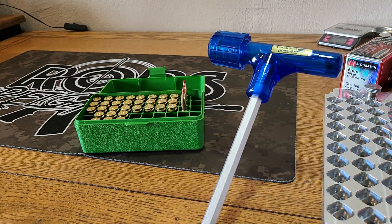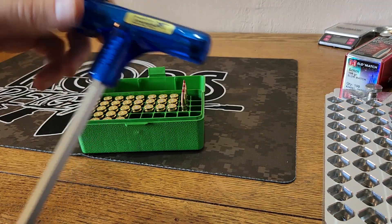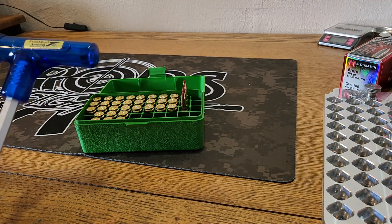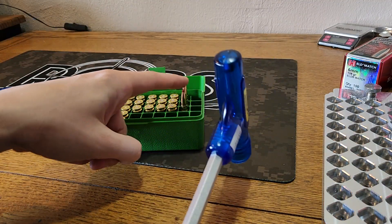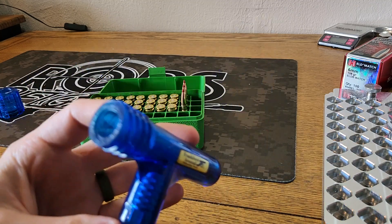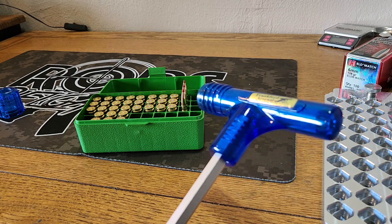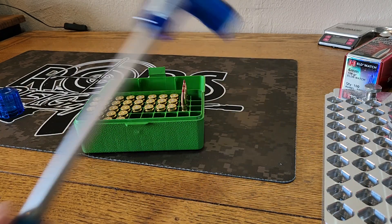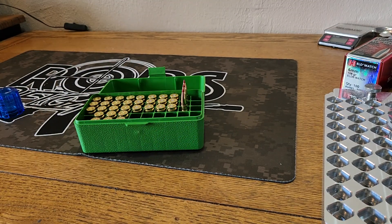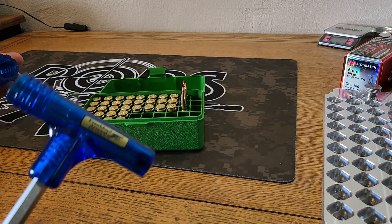Nothing fancy here. I'm going to use our Frankfurt Arsenal inertial bullet puller. We're just going to make sure that it's cleaned out, make sure there's no powder in there, because we're going to reuse the powder that's in these. I've pulled some bullets before and obviously want to make sure that this is empty so that way we're not contaminating our powder. I believe there is nothing in there, so we are ready to go ahead and pull some of these bullets.